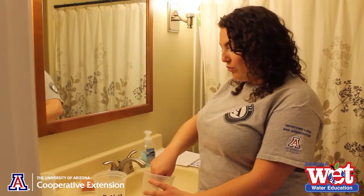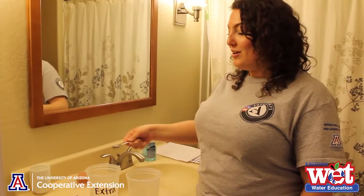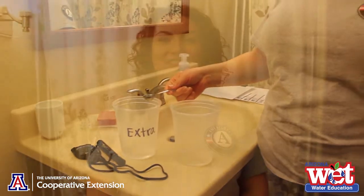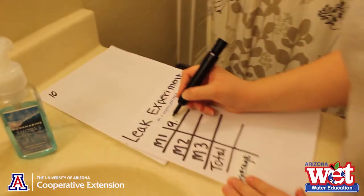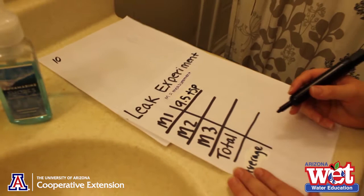Now we need to measure how much water leaked into our bucket. To measure this, you are going to use your teaspoon and remove one teaspoon of water at a time, keeping track of each teaspoon as you remove it. But don't waste this water — put it in with your other extra water to give to a plant or pet later, not down the drain. Once you are done removing all the water from your data collection bucket, write the number of teaspoons you collected under measurement 1 on your data table. TSP stands for teaspoon.